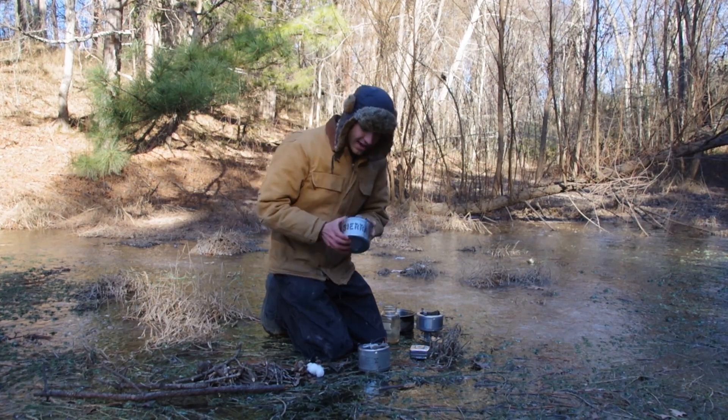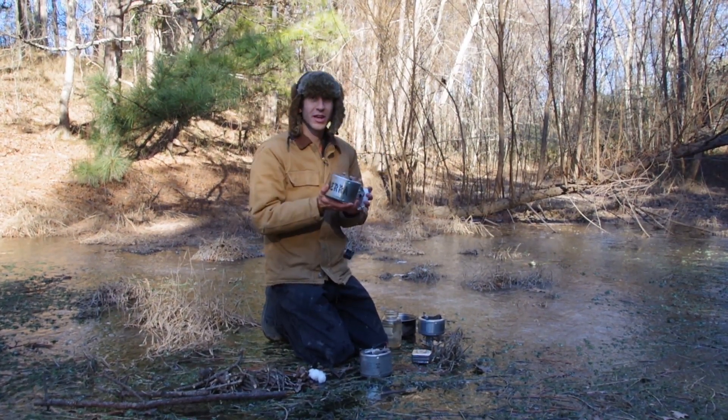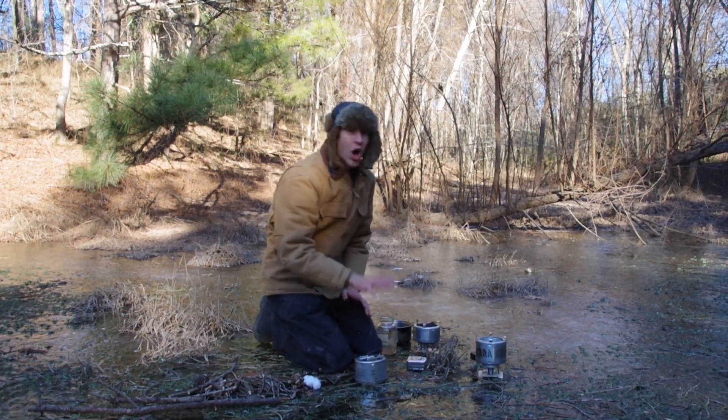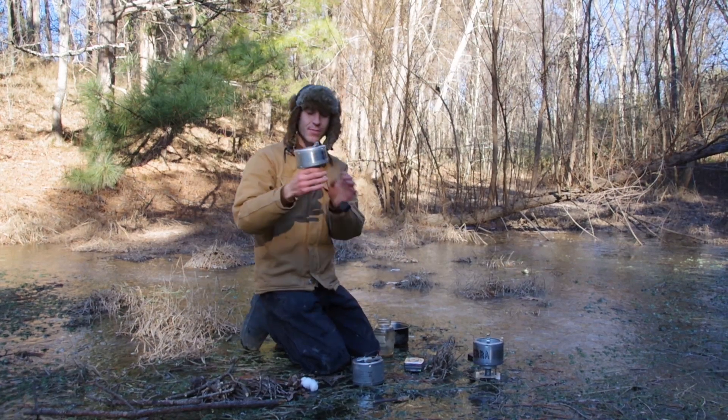We have a new design for the Sierra Stove base — this is the old one. We'll take a look at the new one when we put it together. Should be a little more steady. These are under a pound, great for backpacking. If you want even lighter, we have a titanium model.